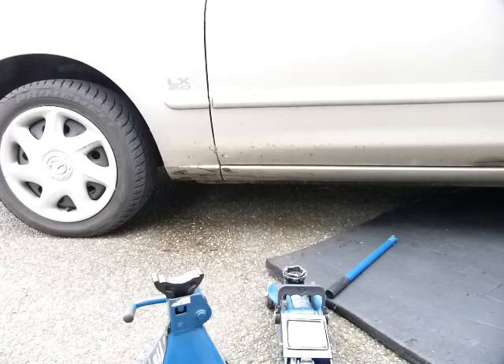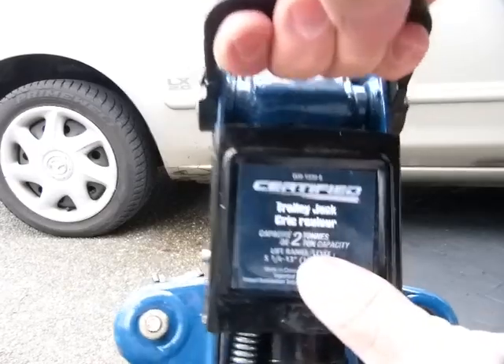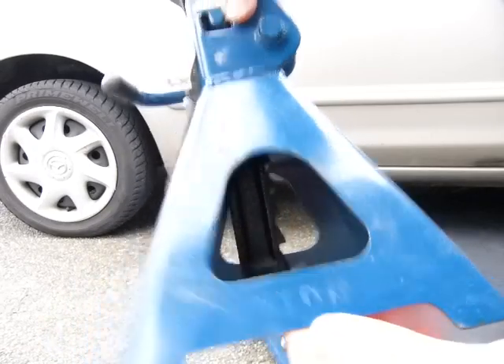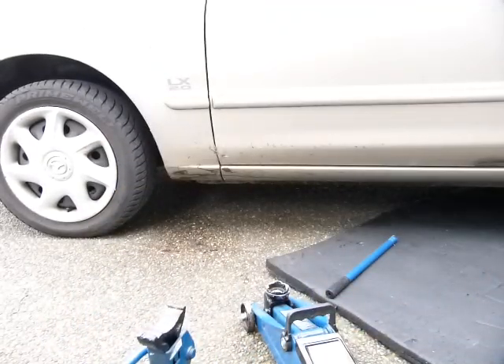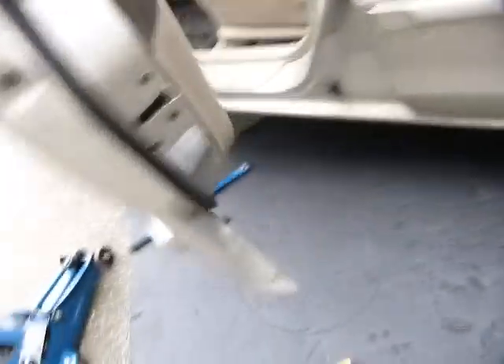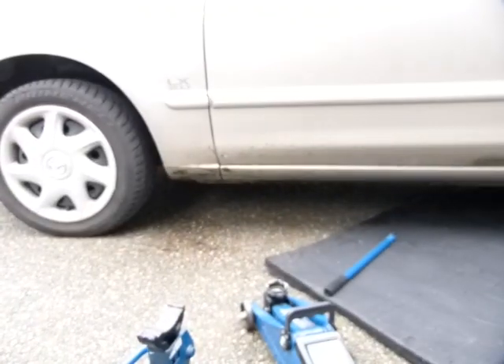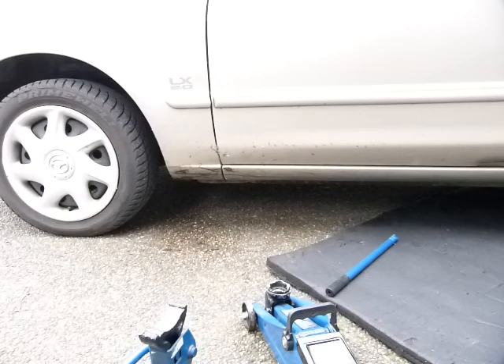Third, inspect your equipment and make sure they are rated for the weight of the vehicle. The jack here is rated — it says 2 tons on it. So is the stand — it says 2 ton on it here. If you don't know how much your vehicle weighs, take a look at the sticker on the driver's side, either on the door or on the body. It says 1600 kilos or 3600 pounds — that's good. 1600 kilos is less than 2000 kilos or 2 tons the jack and the stand are rated for, so this will do the job.